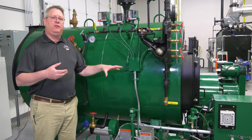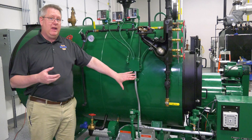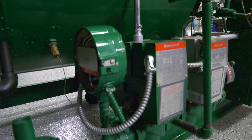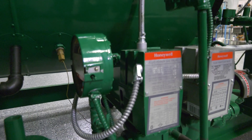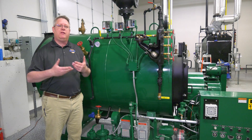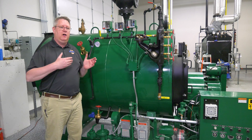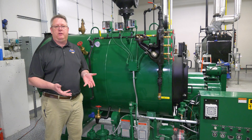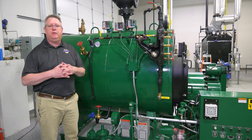Our regulator has to be set to attain that pressure at the manifold and compensate for any pressure drop through the rest of the fuel train. If the regulator is set correctly at high fire, accommodating all those pressure drops, we'll have a smooth transition to low fire and tuning the points in between.